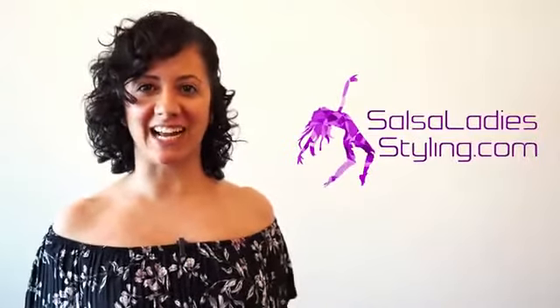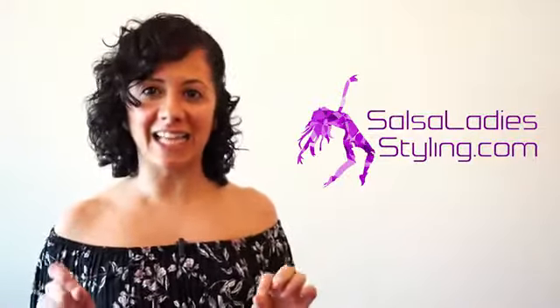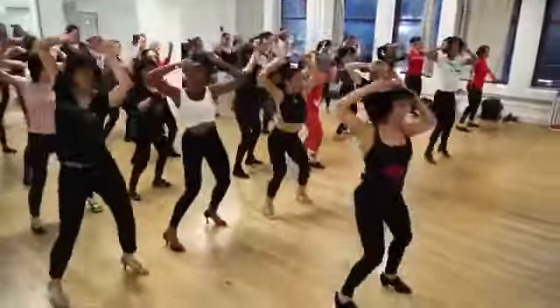Hey! Are you ready to improve your Salsa Lady styling? If so, join me this Saturday for a Salsa Styling Intensive class. I'm Maria Palmieri and we're going to dig deeper, go behind the styling, add technique, add arm drills.